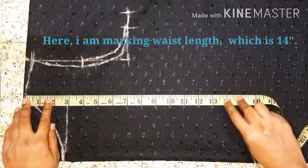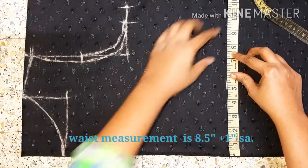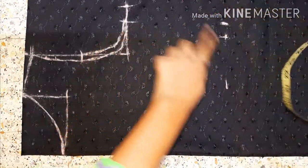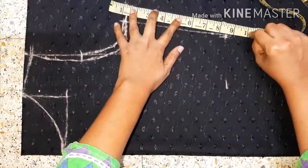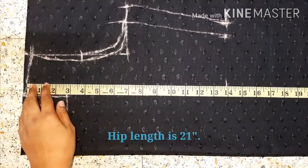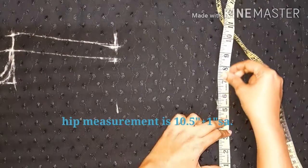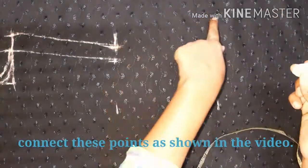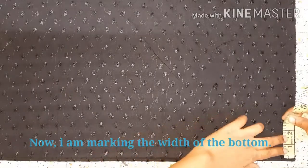I marked the base length of my shoulder — base length 14. I marked the point and the base length. The measurement is 12 inches and 11 inches. I marked the two points at the top as a big opening.